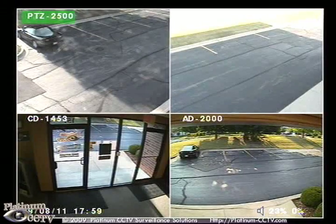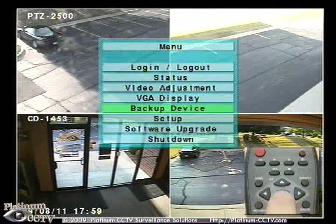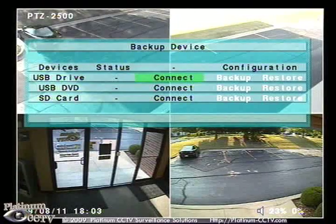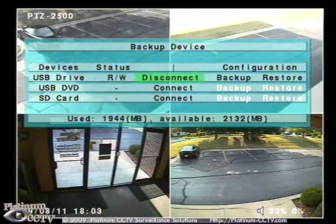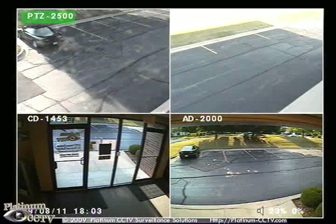We will enter the menu of the DVR by clicking menu, then browse down to backup device and click enter. Inside of the backup device, we will want to go to connect next to USB drive and click enter to connect. It will show you the available space and used space currently on your USB flash drive. Then click menu twice to return to the live view.